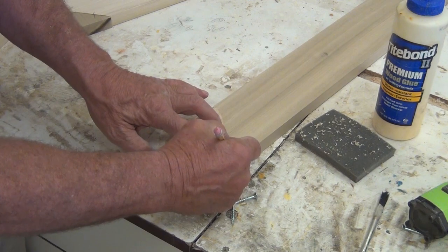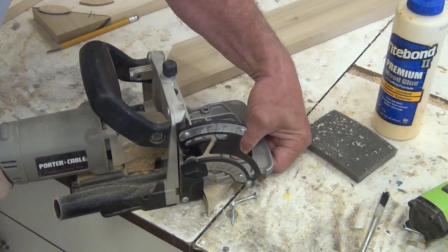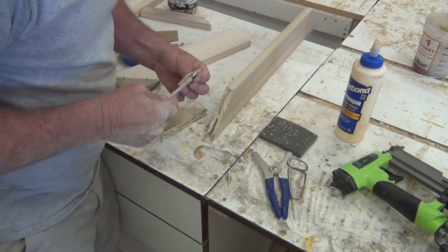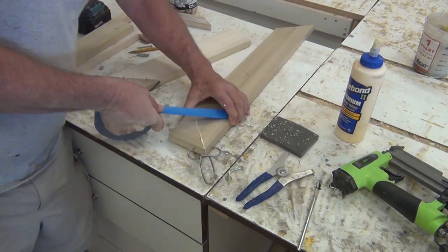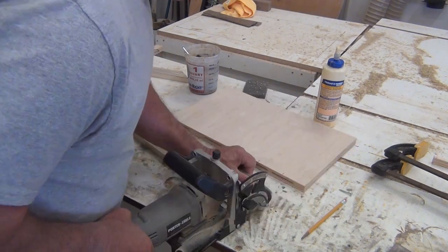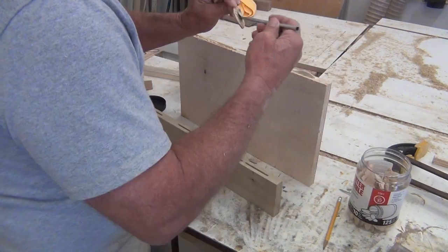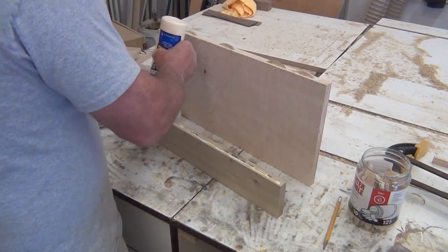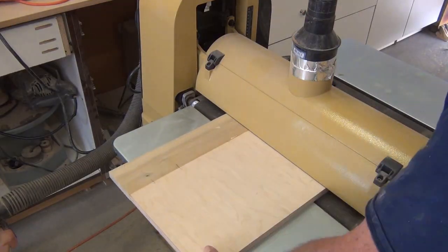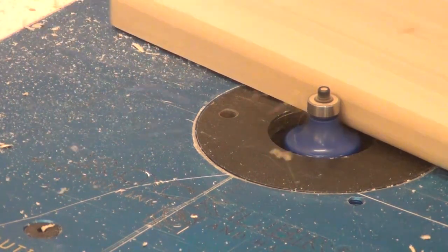On the top, I mitered my pieces so that I wouldn't have end grain, and biscuited the joints together. No pocket holes here as this is going to be exposed — this is the lid to the top. Since this is going to be painted, I went ahead and fed it through the sander to get it nice and smooth, and put a fork on.